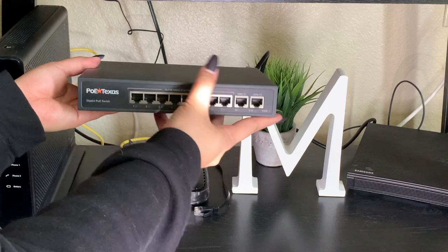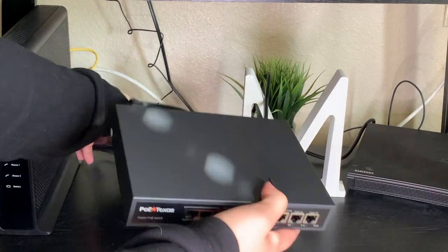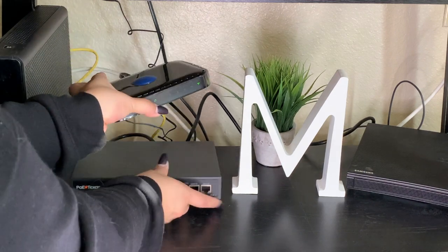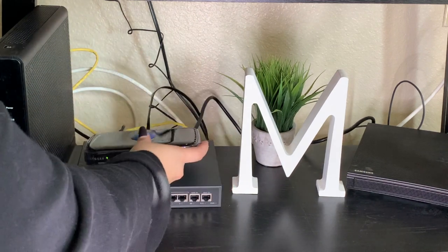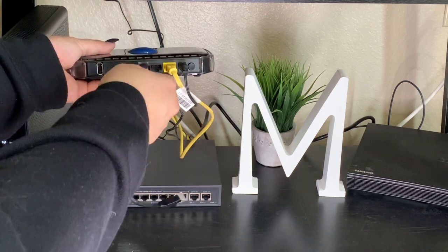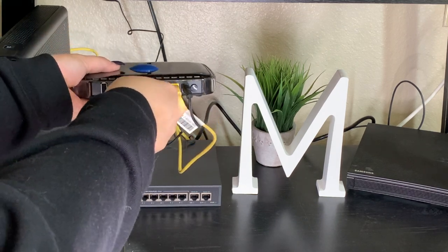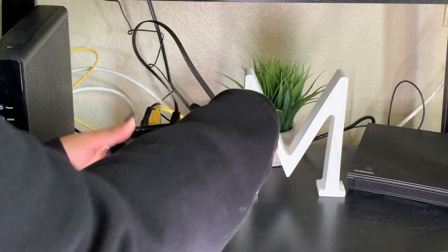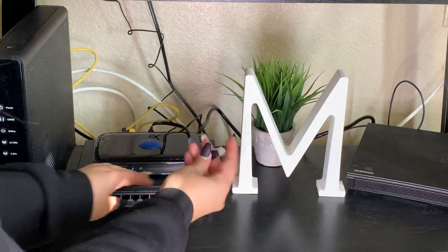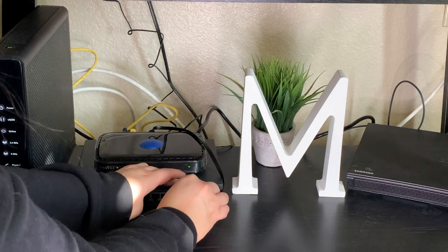This switch has a built-in power supply, so to power it on all you have to do is connect the AC cord to the back of the unit. My router is my data source, and this is where I have a central wall outlet, so I'm placing my switch close by. Once I bring input data to the switch, the uplink LED light is solid green.